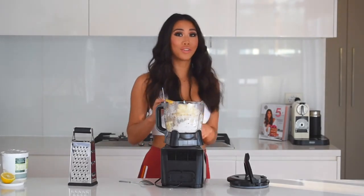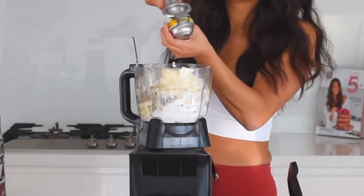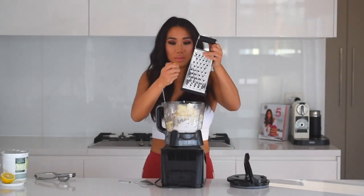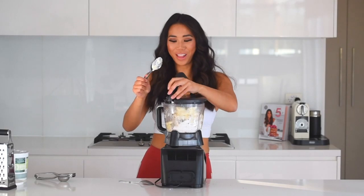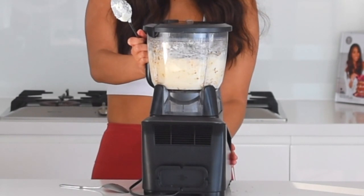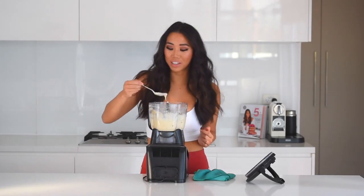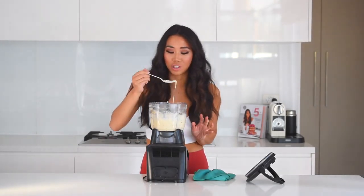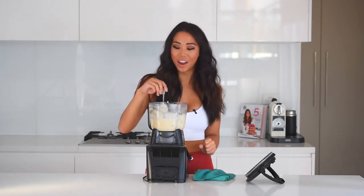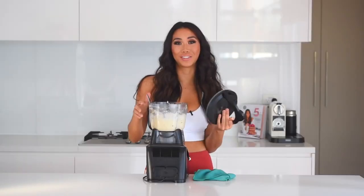Add the lemon juice and zest, then blend everything until smooth and creamy. Taste-test and adjust as needed — I'm happy with the level of lemon flavor. Set the frosting aside in the fridge while we wait for the carrot cake to finish cooking and cool down before frosting.